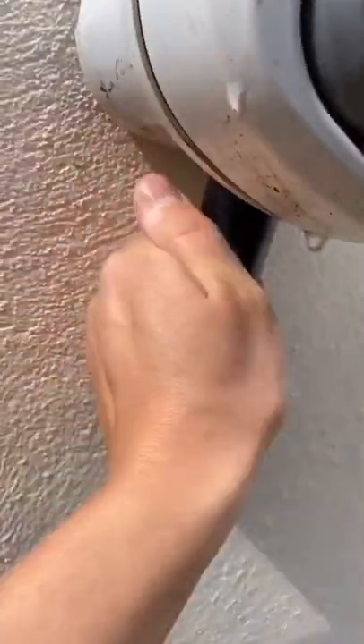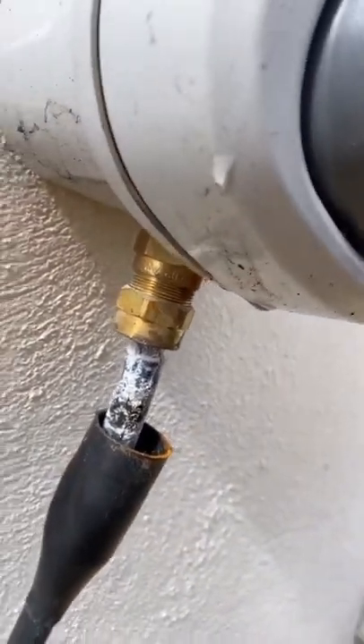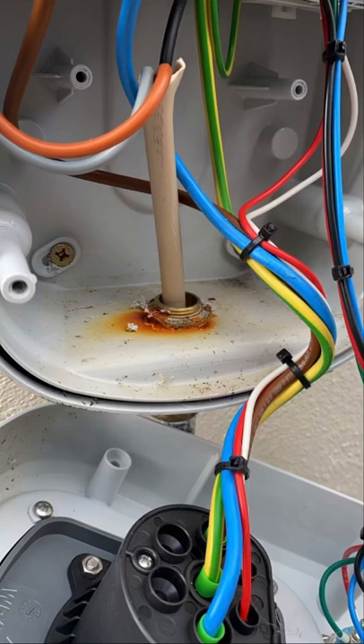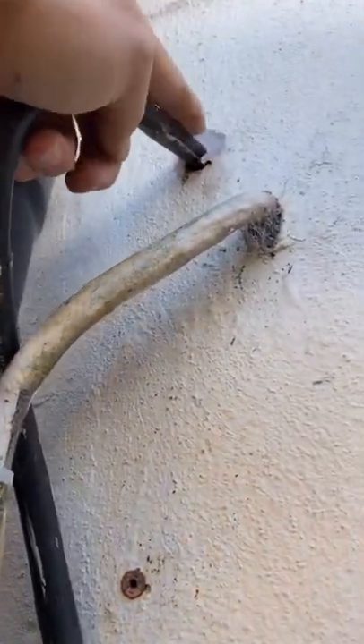I thought it was getting wet because look at that gland — this job is just complete dog dirt. So this is a Rolex approved installer, I don't care. He's pushed the cable in there.